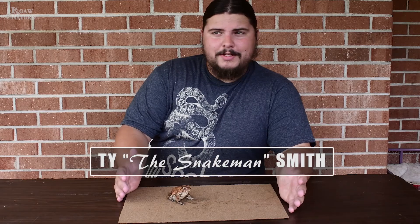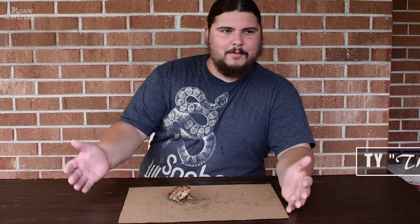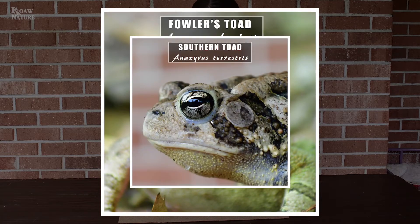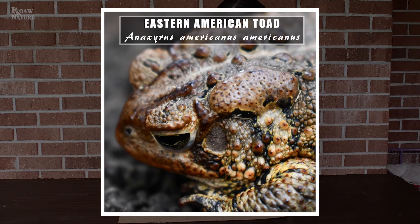I'm Ty Smith. Most people around here know me as the Snake Man. I'm a Master Naturalist, former park ranger. Today we are going to talk about the three main toads in Virginia — the ones that are the hardest to tell apart. We're going to start with the American here.